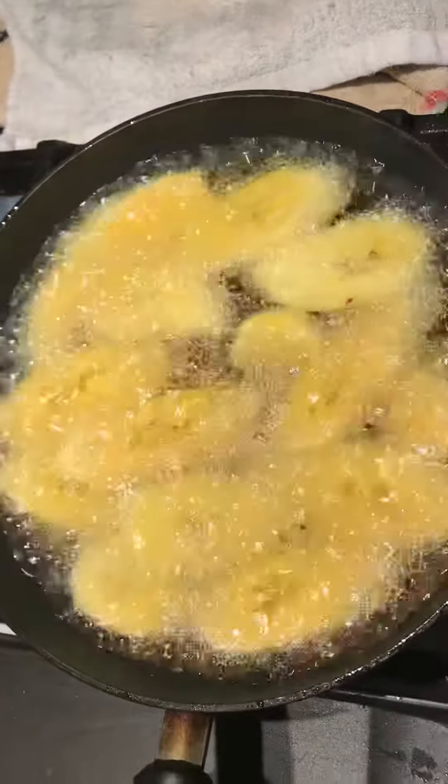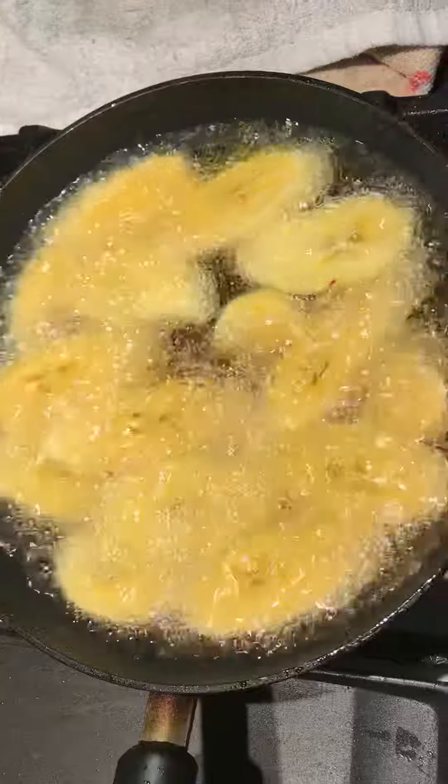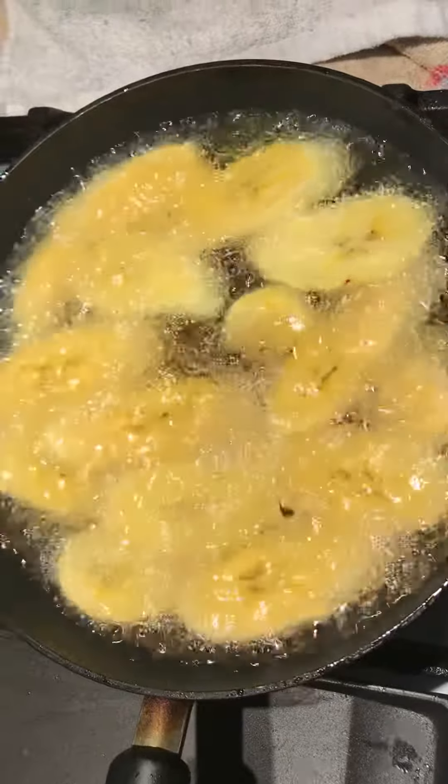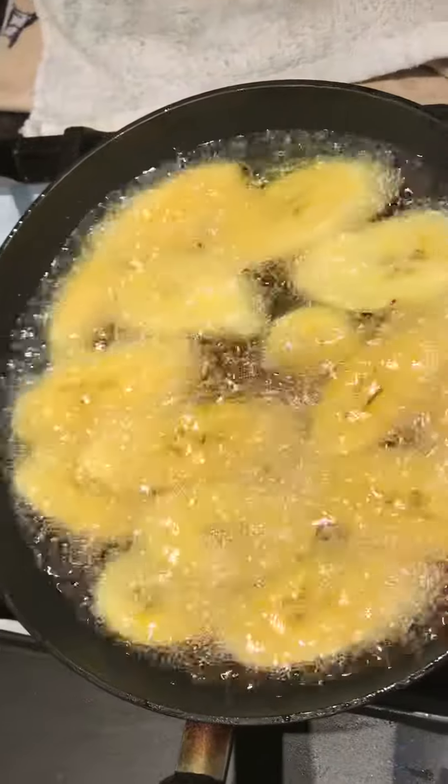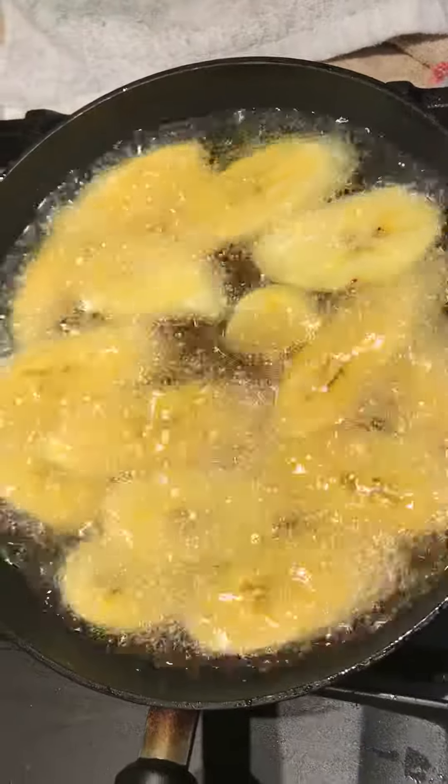All right guys, you guys know about fry planting, but you like to see it though. Peace out guys. Enjoy, like, subscribe, and share my videos. We enjoy doing what we're doing for you guys.